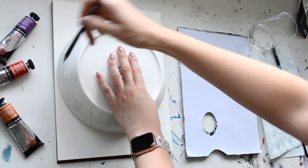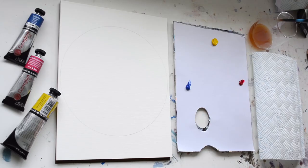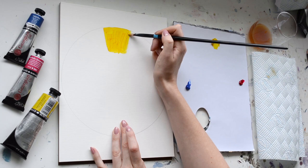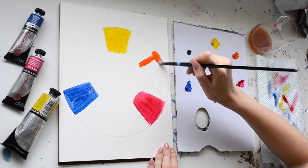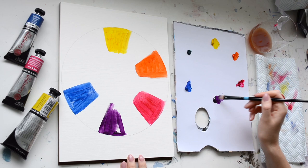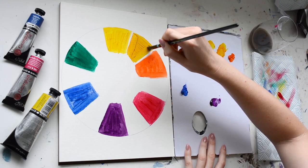To make a color wheel, use a bowl or something circular to draw a circle on your oil painting paper or primed surface. Start with the three primary colors — yellow, red, and blue — then paint in the secondary colors: orange, violet, and green. If you only have primary colors you can mix them to create the secondaries. Finally, mix the tertiary colors by mixing the color on either side of each segment to create the one in between.